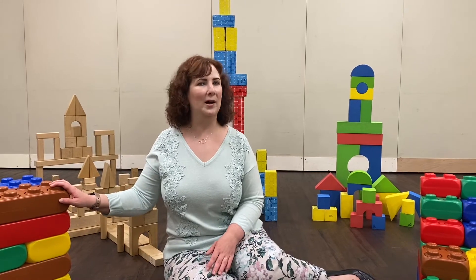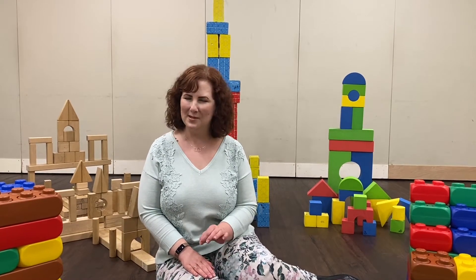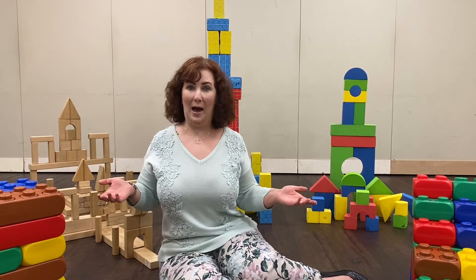Some of you may recognize the blocks around me as the blocks that we use in this program. Now you don't have to have these specific blocks at home. You can have any blocks — small blocks, blocks with ABCs on them. If you have big blocks, those blocks work too.